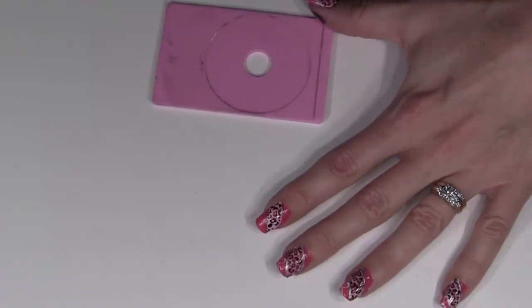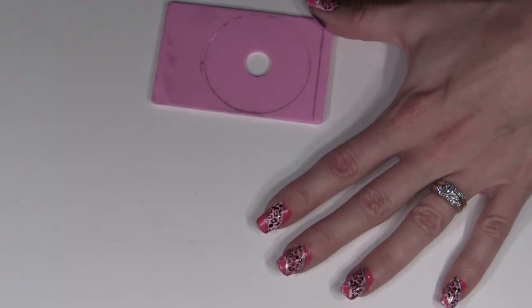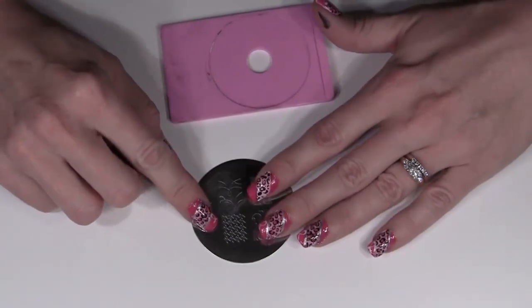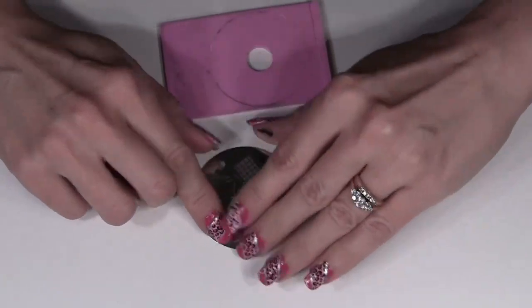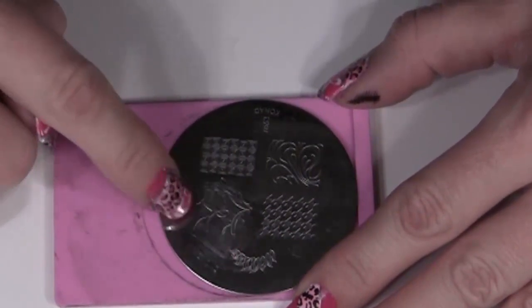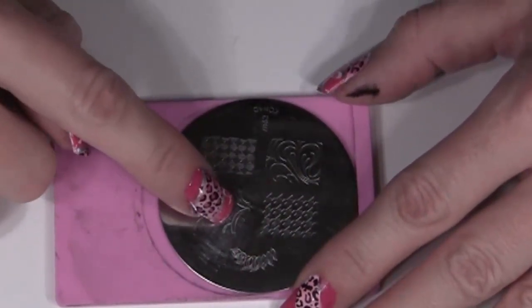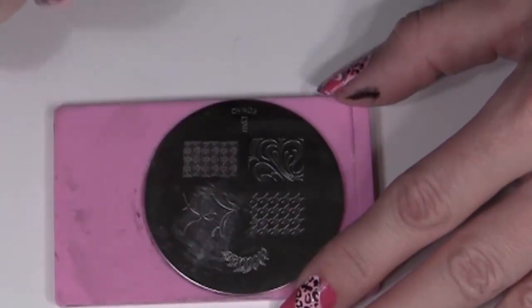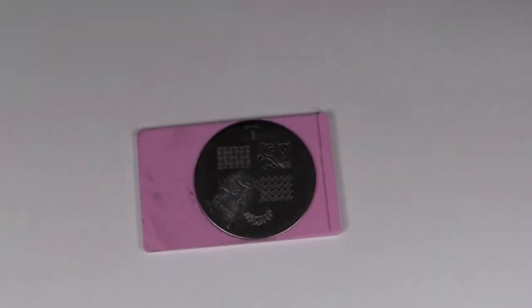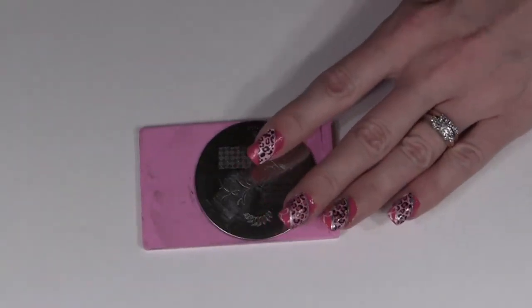Now here's something really neat I learned at one of the fundraisers last month. We did Hope in the City for Cancer Research, and one of our customers came up and asked if we had a breast cancer symbol on our stamps. I said no — but then she saw plate M63, with the twirly swirl design. If you take this part right here, it's exactly the breast cancer symbol. So I'm going to show you how to modify that. Take your white stamping polish and make sure you have no black left on your stamper or scraper, because that will mix in with the white.